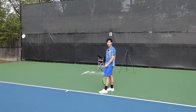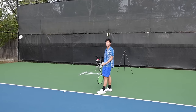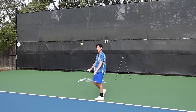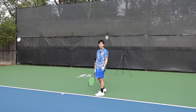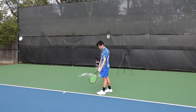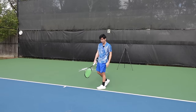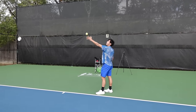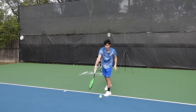To test if you have a consistent toss or not is very easy. All you have to do is throw the ball up and see where it lands. If it lands in the same area every time, then you have a consistent toss. My toss probably lands a foot or a foot and a half in front of my left leg.